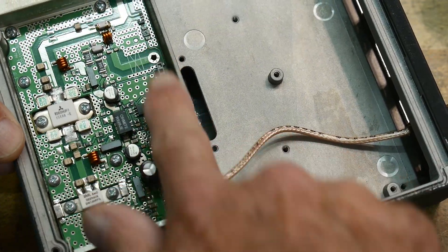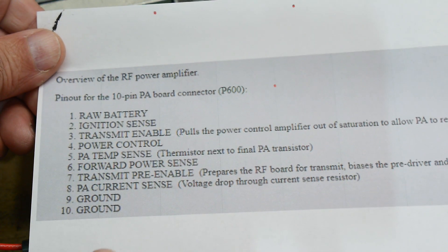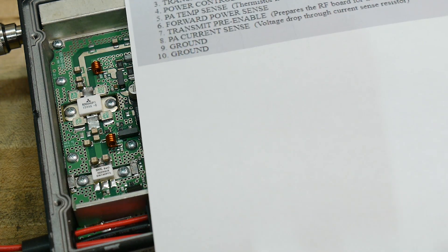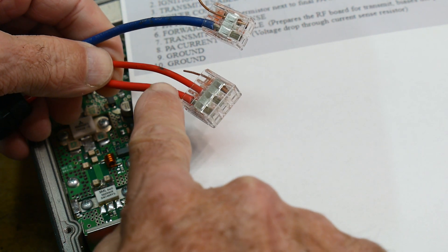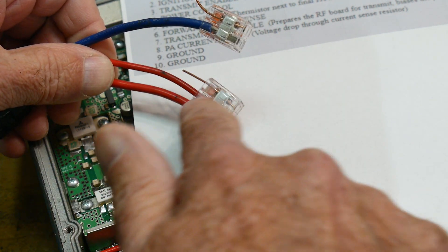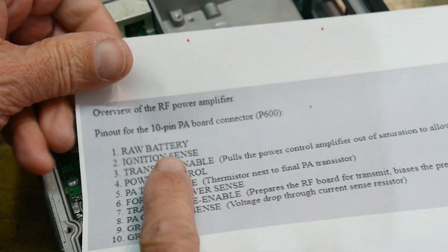Now there's this one connector here, and that connector is described in a website that I found. It says there are different things on the connector: there's raw battery which comes in, there's an ignition sense. The connector has two red wires — a big red wire and a little red wire. So this is ground, this is the battery, and this is the ignition sense to know whether the vehicle's on or off. I've just wired those together, so all I have to do is supply 12 volts across these and I'm good to go.